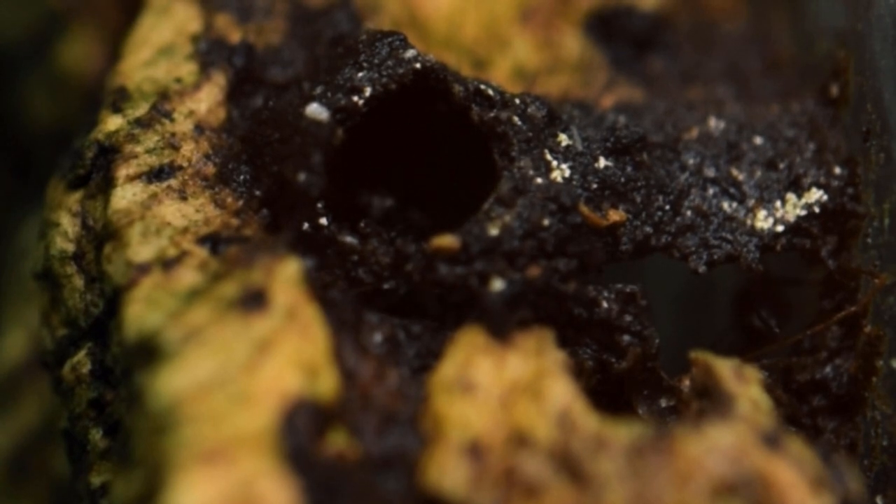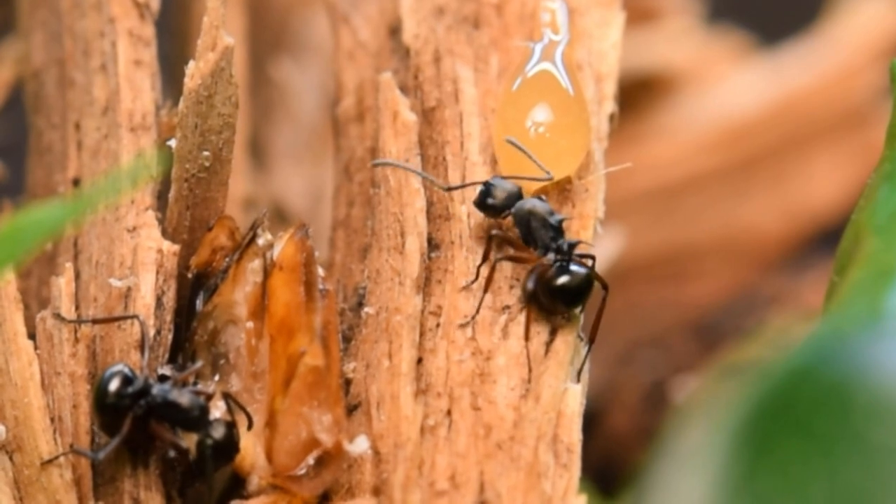Arboreal Polarachis species usually use silk in order to weave, but I've sadly not seen these guys use a lot of silk compared to a species like Polarachis dives.